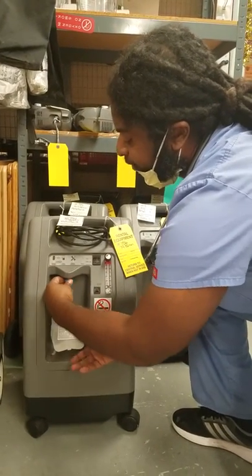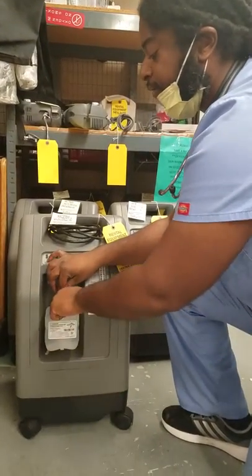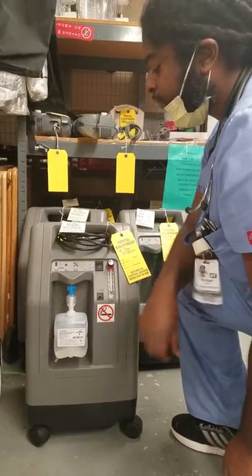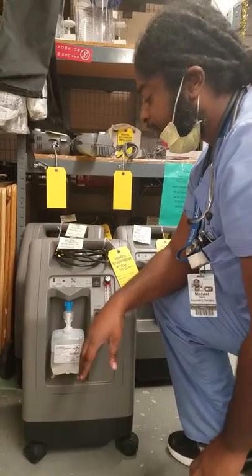Twist and tap this on until it's snug, then hook your oxygen line right into that nipple. It should bubble when you turn on the concentrator, to confirm there's good flow coming through. Check your sats and you're good to go.